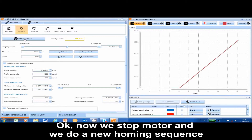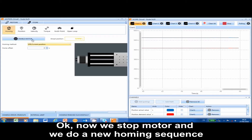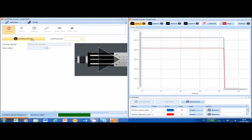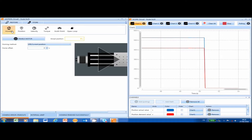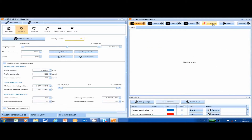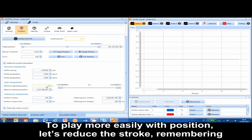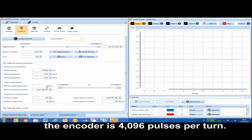Now we will stop the motor and do a new homing sequence. Go back to the position mode and clean the scope. To play more easily with position, let's reduce the stroke, remembering the encoder is 4096 pulses per turn.